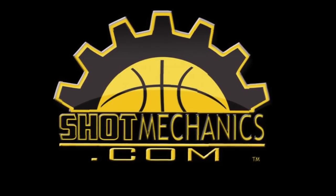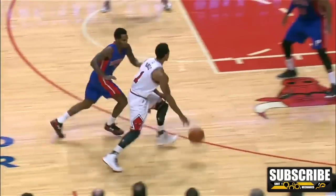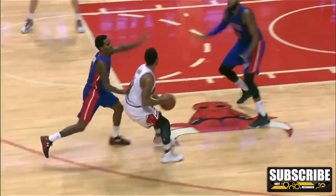Welcome to NBA Quick Hits, where you learn an NBA move in under a minute. Today we're going to learn Derrick Rose's nasty air fake. I love pass fakes, and although this is kind of a difficult one, a lot of young players don't use them enough.